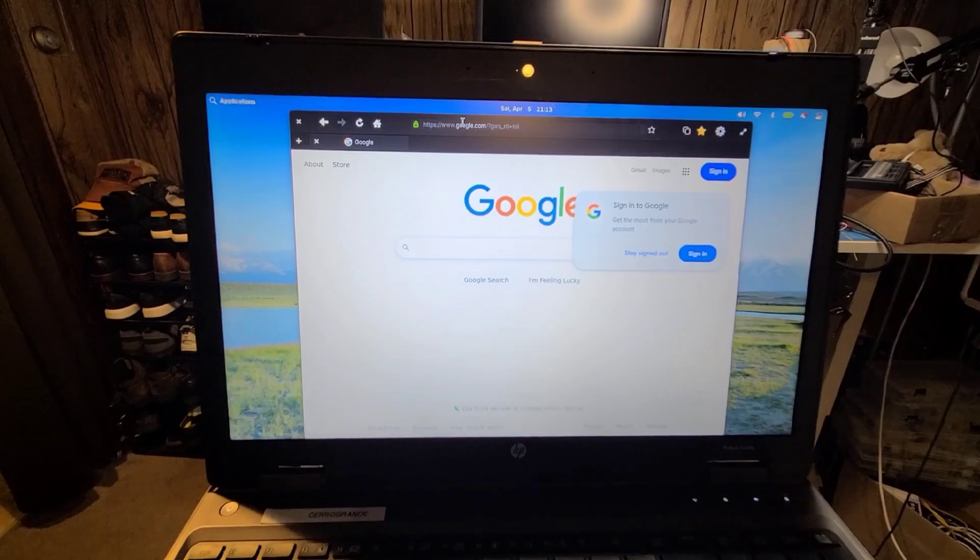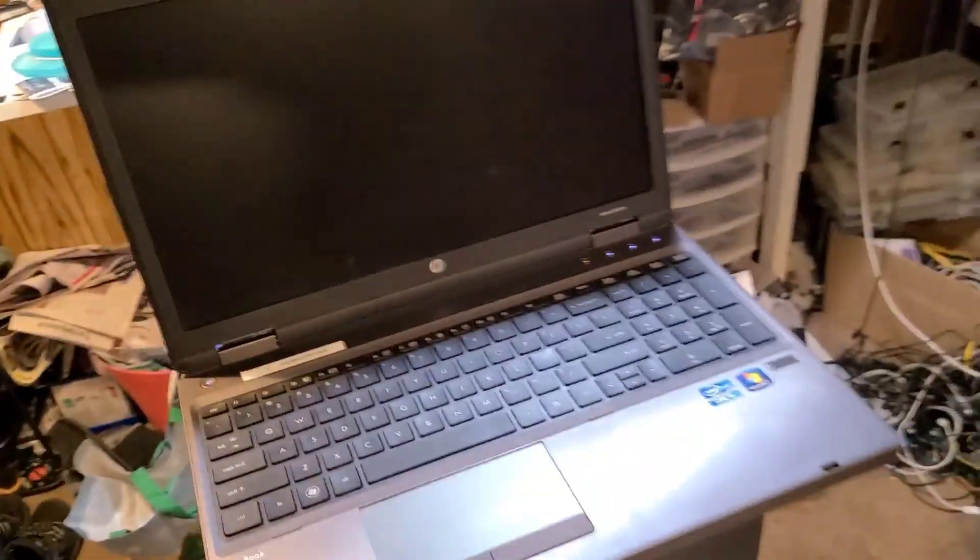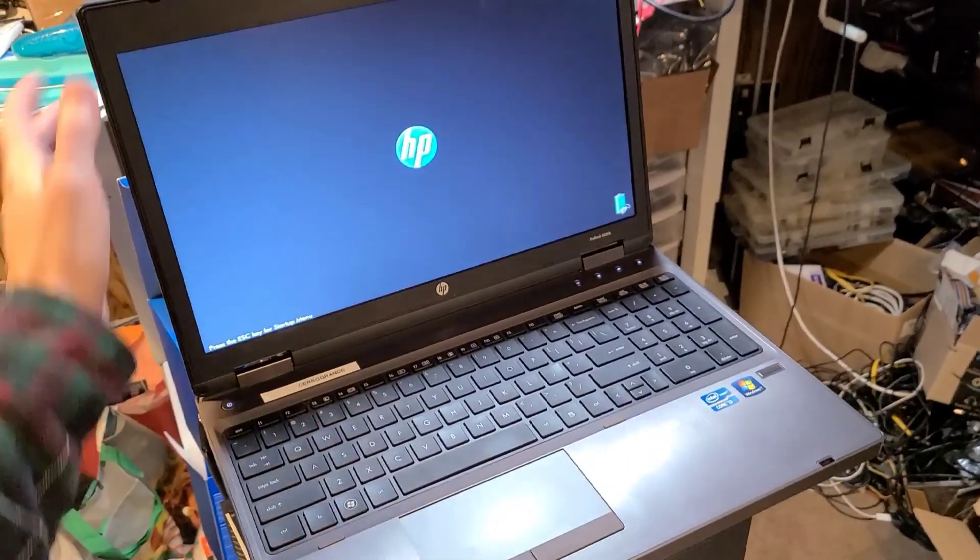And that is the HP ProBook 6560B with elementary OS. Like and subscribe.